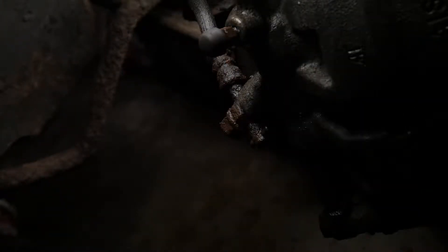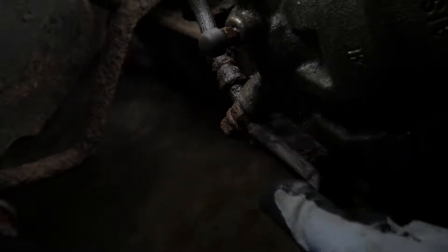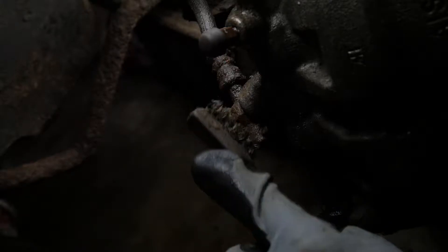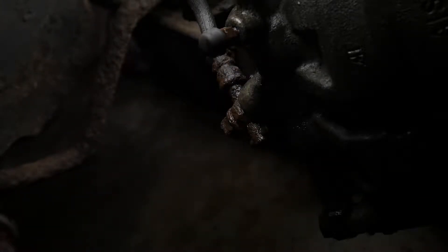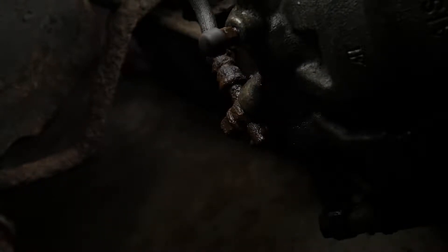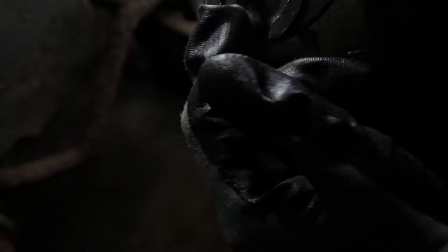We need to clean this banjo bolt up. There's going to be two copper washers on this, or one — for some reason the backs only have one on mine. You want to keep a hold of them because they stop everything from leaking. Give it a massive clean-up so stuff doesn't fall into the caliper and block the whole system, and also so you can get a bolt socket on the end of that. Once you can get a socket on it, you need to clamp your brake hose somewhere up the line. Get yourself a brake hose clamp kit, or if you're cheap like me, use a pair of mole grips with two bits of plastic on the ends so it doesn't hurt the pipe itself.